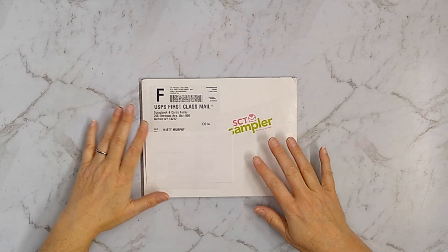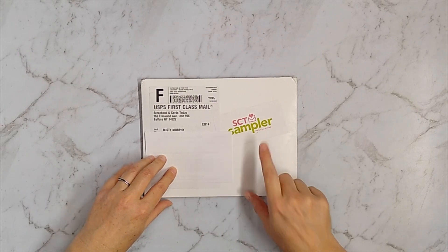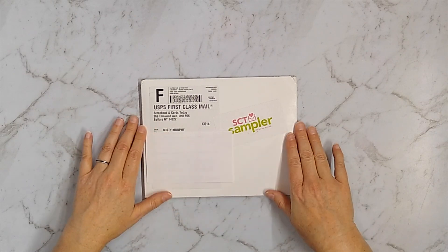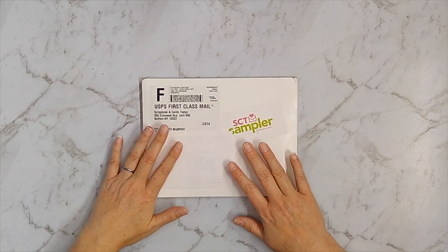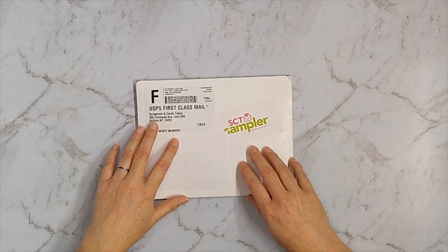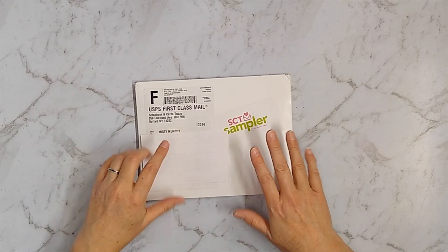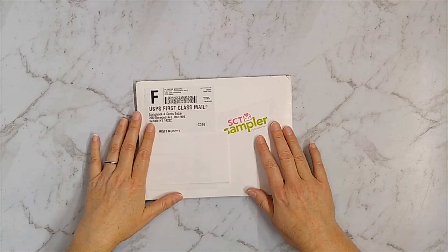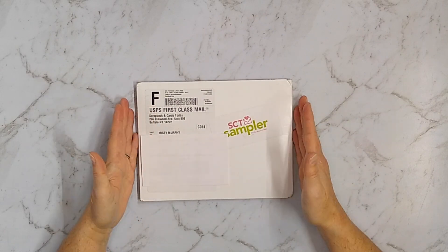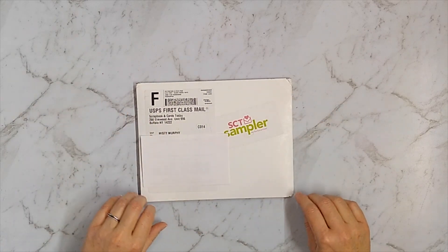Welcome back to my channel. I have another SCT sampler kit for you today. I do love these kits and I have a playlist on my YouTube channel of previous kits. These are from a magazine company and they're very small samples of products, so you get partial packages. That's perfect for beginners and wonderful for enthusiasts who just want to get a taste of the latest and greatest. I subscribe to a year subscription that costs about $13 a month, paid quarterly. There are other subscription options available that cost slightly more, but I think these are affordable and you get a lot of good product.